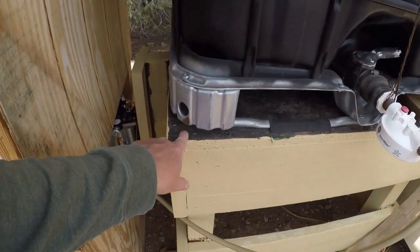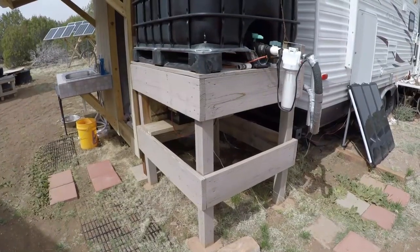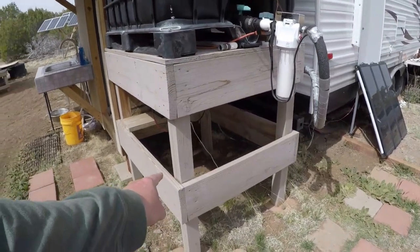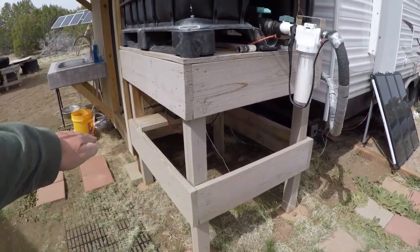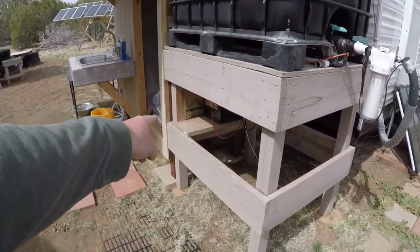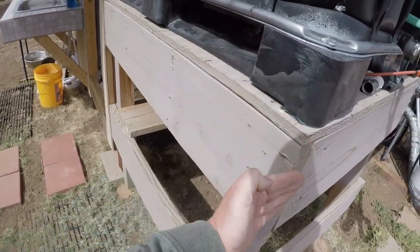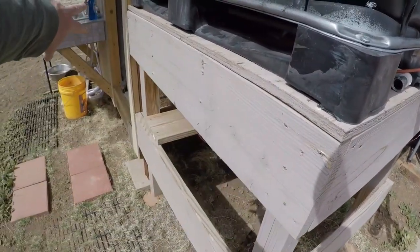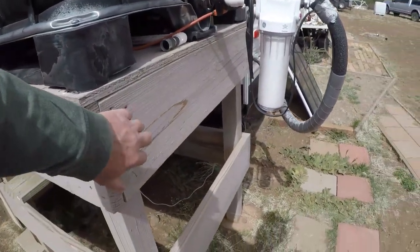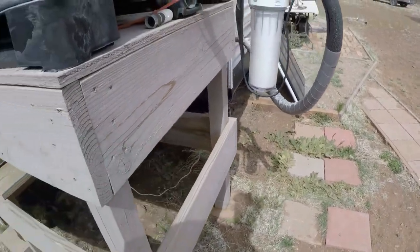I even coated the top with Plasti-Dip - not necessary, but I did. Here are the dimensions: an eight-foot four-by-four cut exactly in half gives you two legs, same thing on the other end. An eight-foot two-by-ten cut in half gives you four feet - do the same thing on both sides. In the front here, this is 37 inches - 37 inches on both ends.